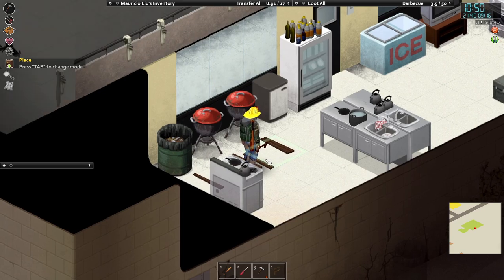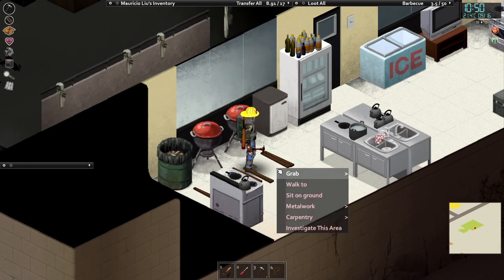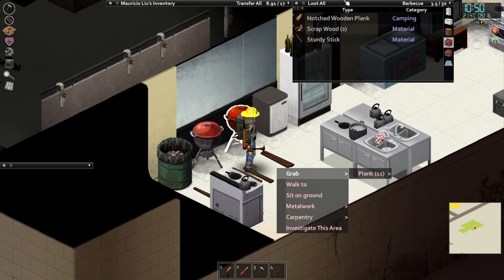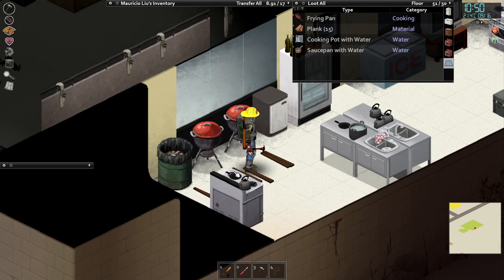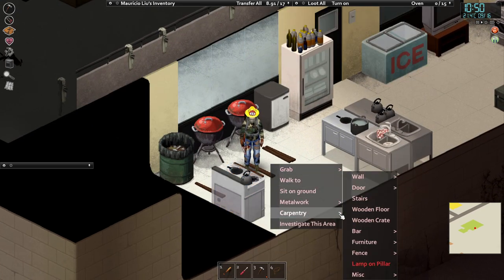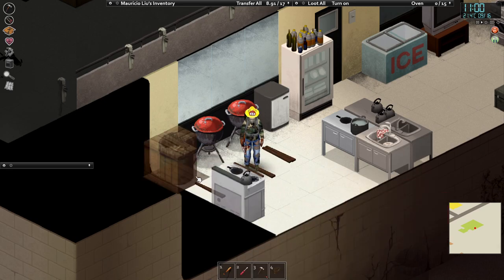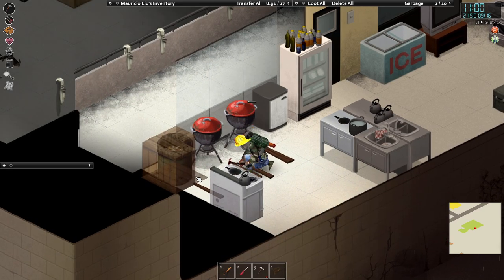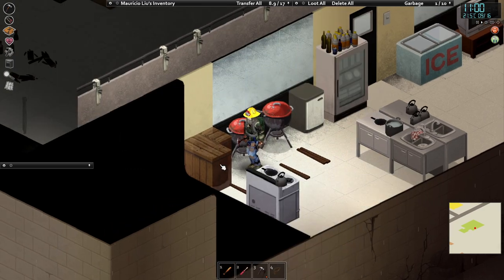Now you will need carpentry level seven for this, and you need a bunch of planks and some nails. What we're going to do is right-click and go to Carpentry, and we're going to put a bar corner in here spread over the bin.